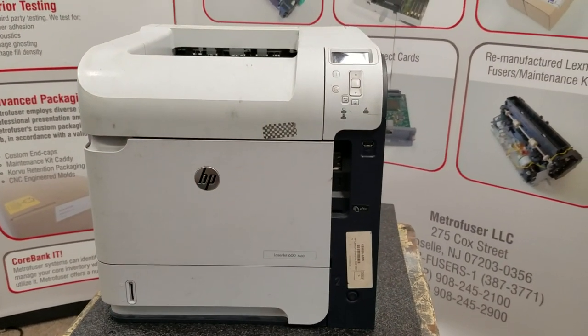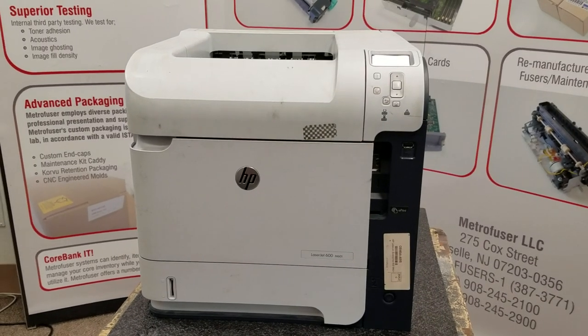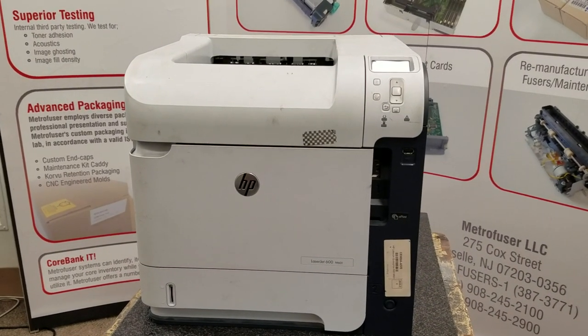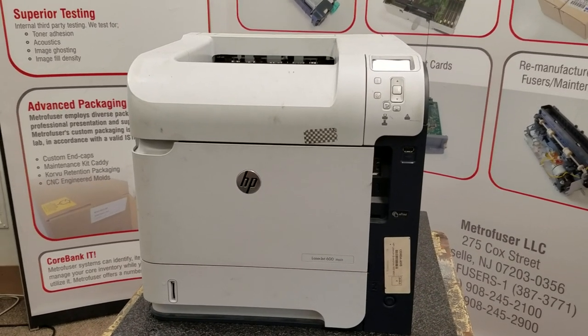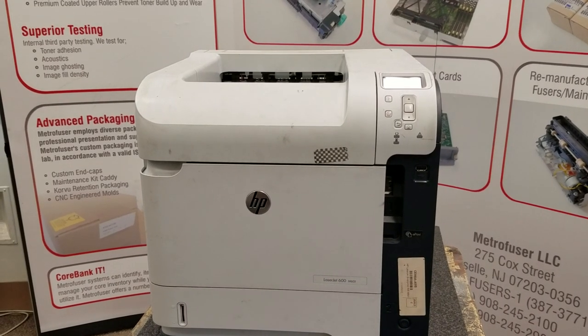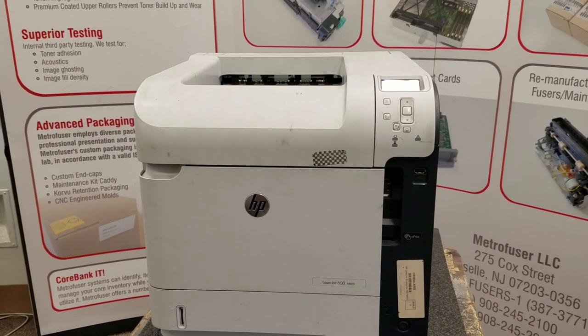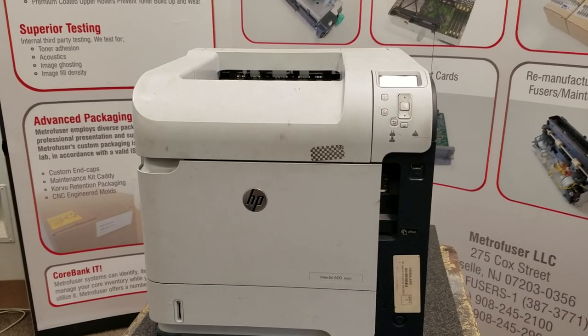This is a 415,000-page file, and this has a 220,000-page yield according to the OEM. Metrofuser has these fusers and kits in a number of different options, both OEM and compatible parts. You can check us out on our YouTube channel or visit us at www.metrofuser.com. Make sure you like and subscribe. Thank you.